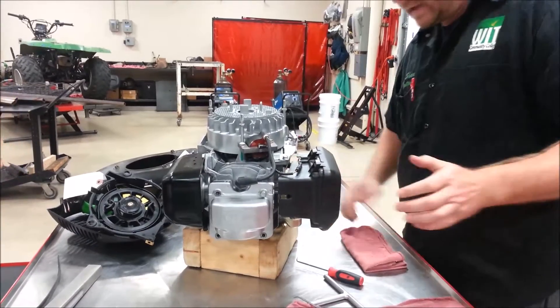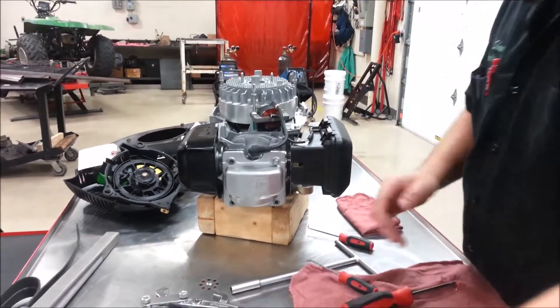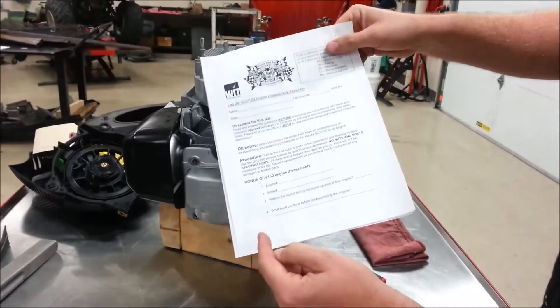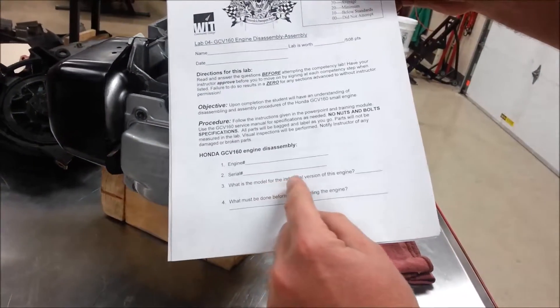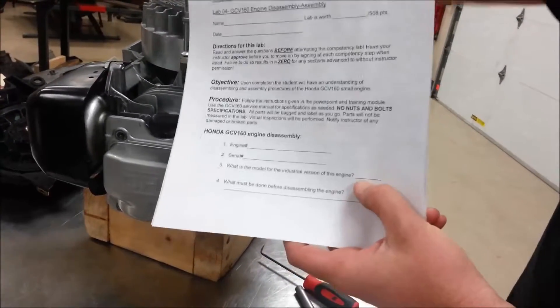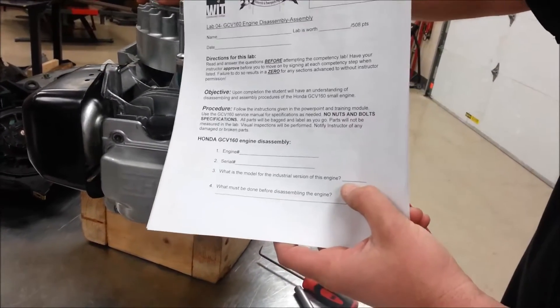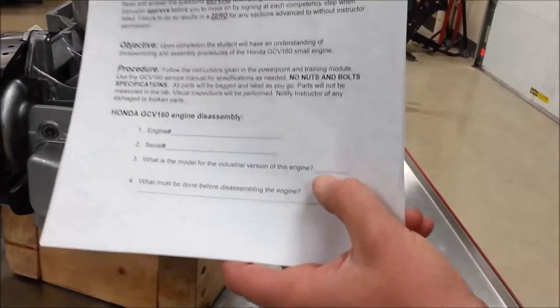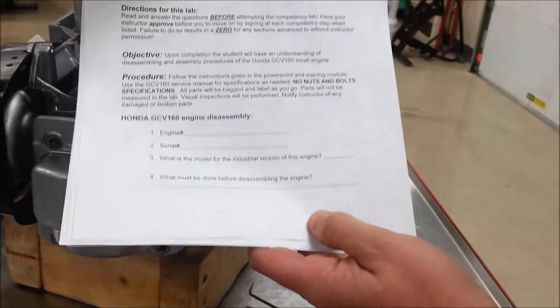On your lab sheet, as we follow along, you're going to put your engine number and your serial number. It asks what the model is for the industrial version of this engine. We have a GCV — does anybody remember what the industrial version was? It was a GXV, or GX. The GX would have the roller bearing and some other parts on there.